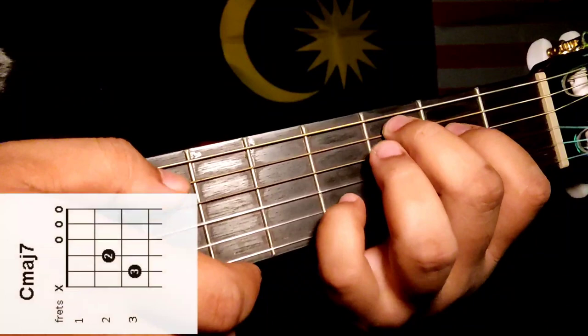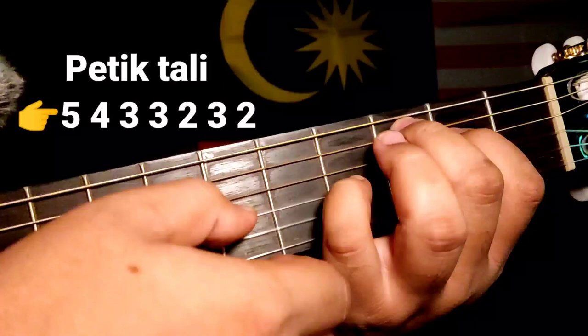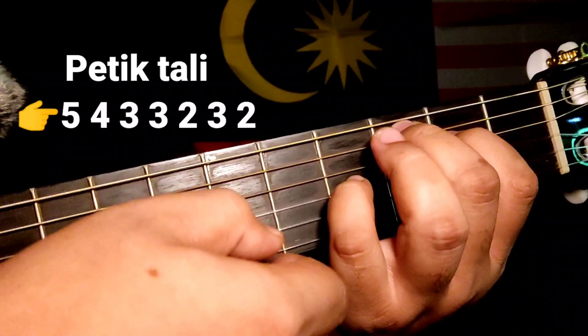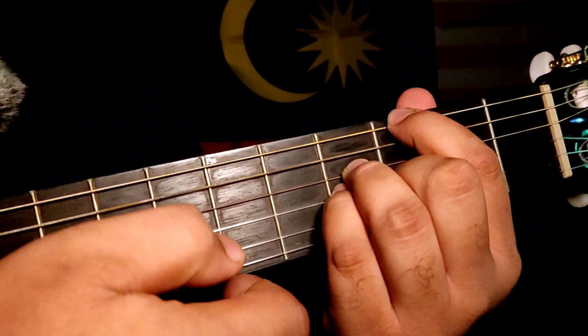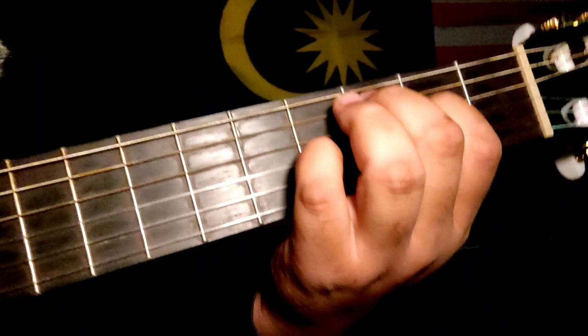Ulang 2 kali. Kemudian kita pergi ke C major 7, tapi kita tambah jari kelingking pergi ke fret yang keempat, tali nomor 3. Sama juga 2 kali. Kemudian pulang balik G major 7, kemudian C major 7 semula.